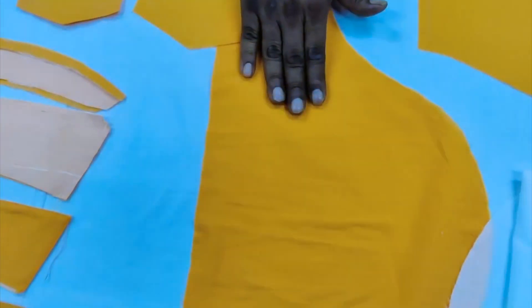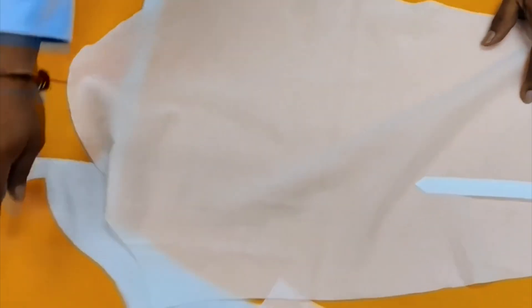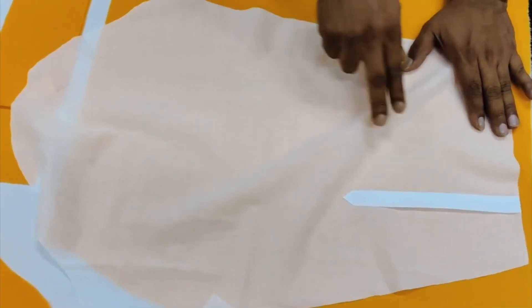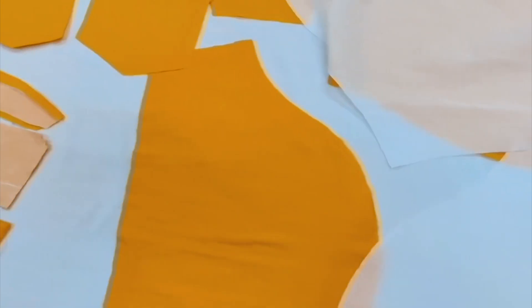The next part is the sleeve. This is the short sleeve, and here you will see the long sleeve — the difference between the two is that the length of the sleeve is longer, and the long sleeve has a placket — we call them the buttonhole placket and the button placket. Apart from that, the other parts in the shirt are the same.